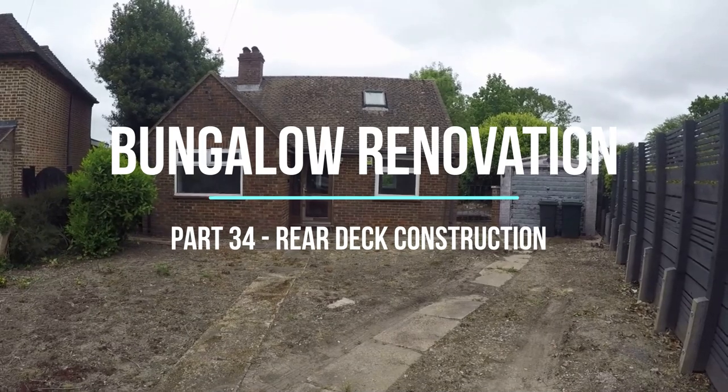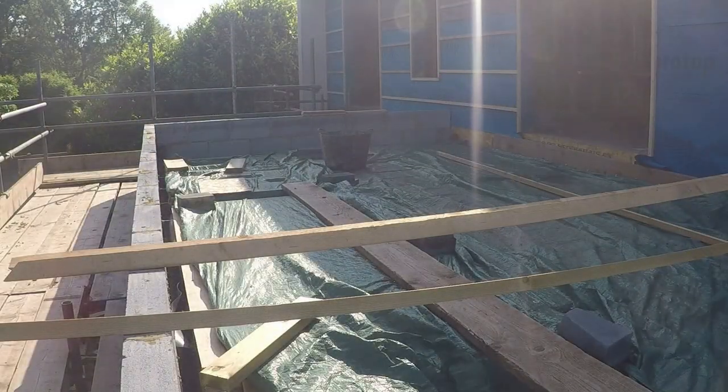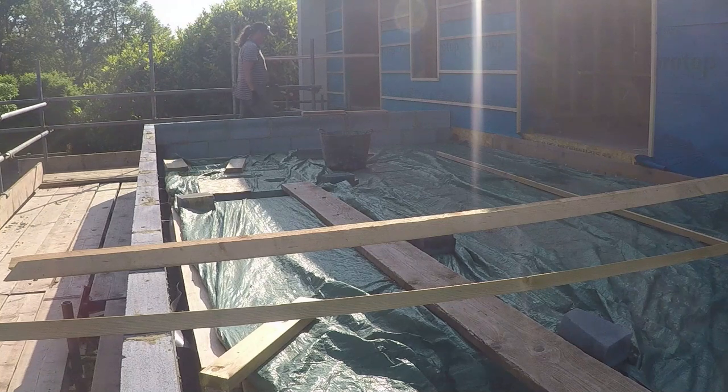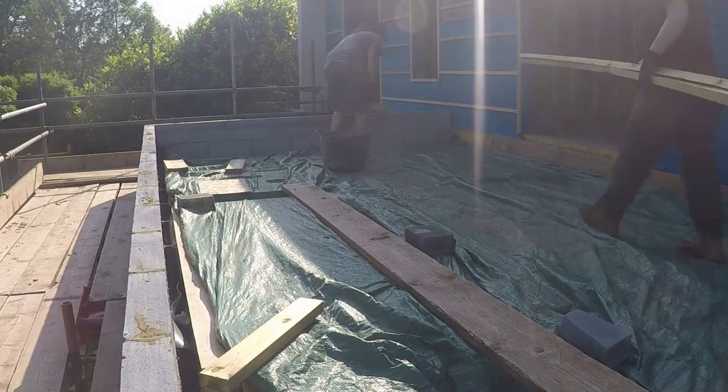Hello and welcome to another week at the bungalow. This week we're starting the rear deck. This is above the kitchen area, outside the first bedroom, to give us a balcony. Up till now we've just had the parapet wall built by the bricklayer, so a bit of cleaning up is required as we've basically been using it as a dumping ground for bits of old rubble, bits of old timber, scaffold boards and everything else.